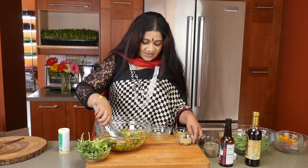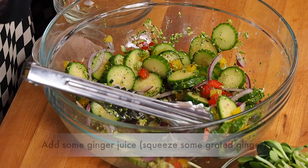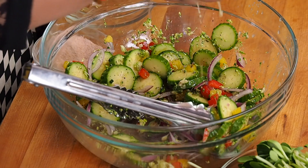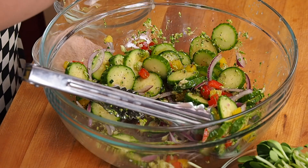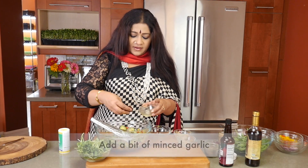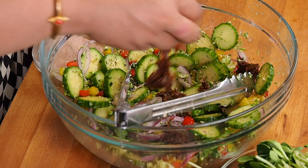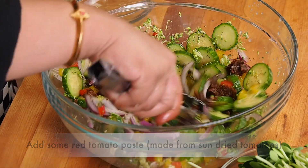Now to this I'm going to be adding in some ginger juice — just the ginger juice, I don't want the little bits of ginger. I'm going to put in very, very little garlic, not too much. And some red tomato paste, which is really made out of sun-dried tomatoes, so it's really important to do that.